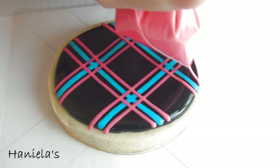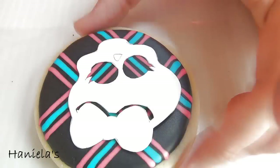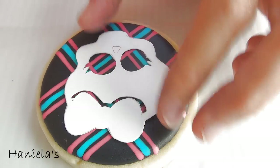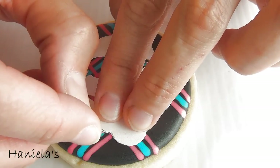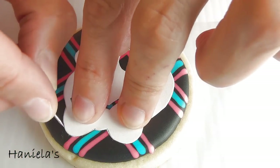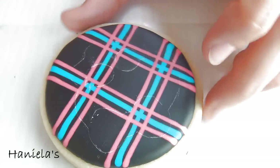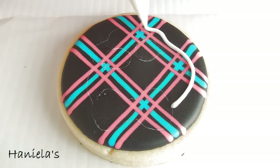Once you're done piping the stripes, we have to let this dry completely. To make the skull I'm using a paper template. This paper template is made out of cardstock and I used an exacto knife to cut it out. And here I'm basically very gently scraping the surface of the cookie and leaving the clear outline so we can start decorating.